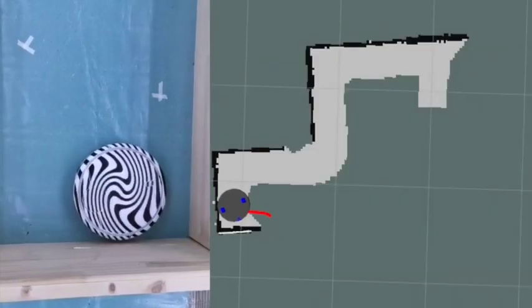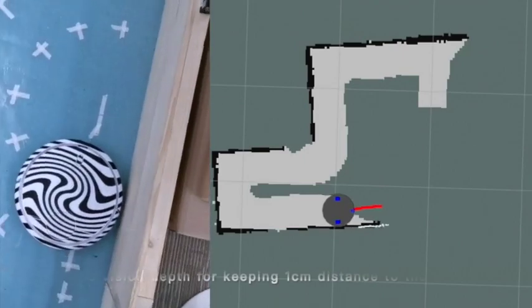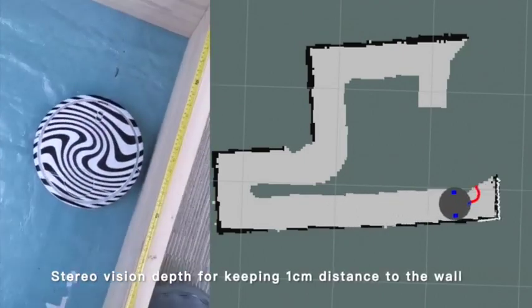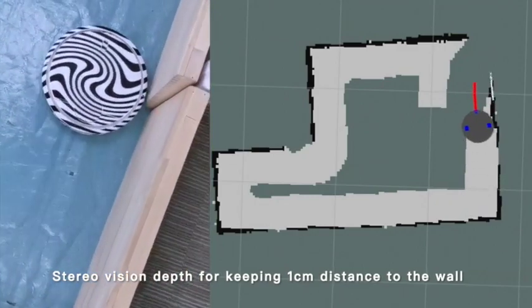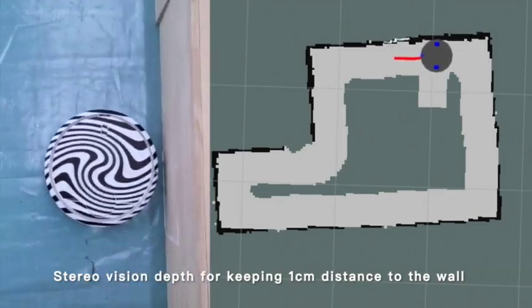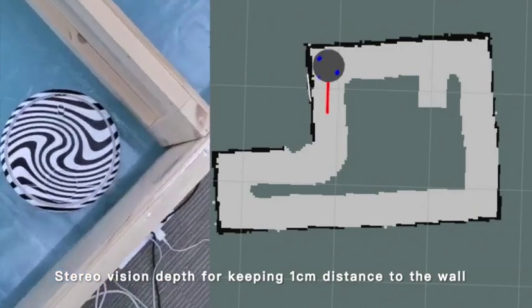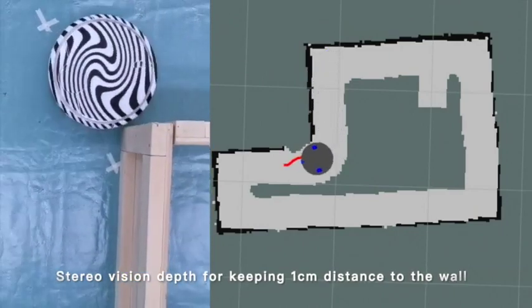This steel camera can also accurately detect the distance to the right wall, replacing the QF sensor. As you see, it can maintain a very accurate distance — about one centimeter to the right — so that it can walk along the wall and clean the area next to it.